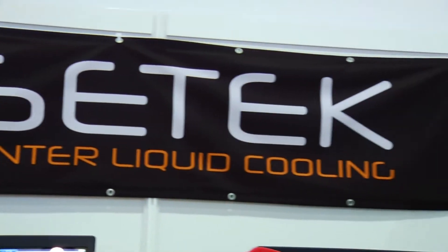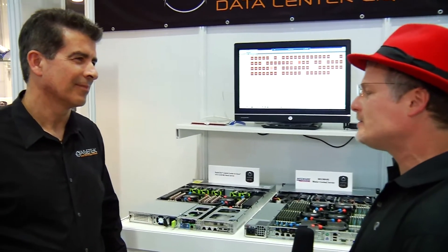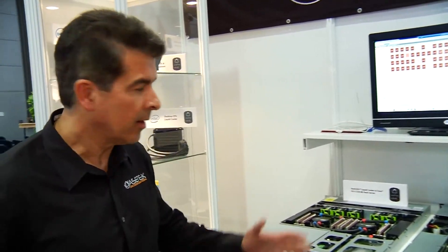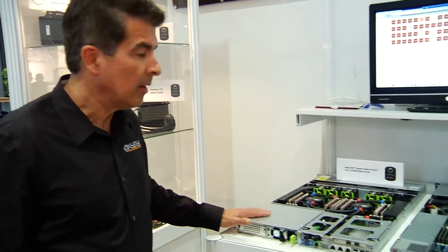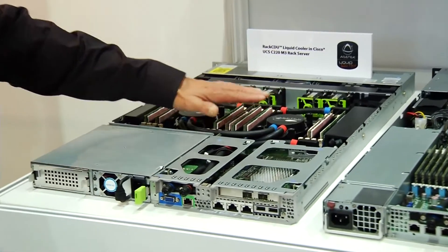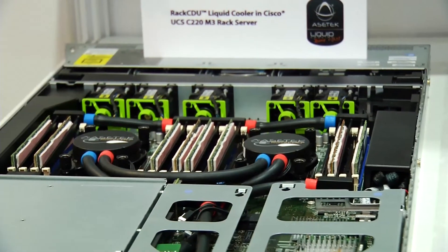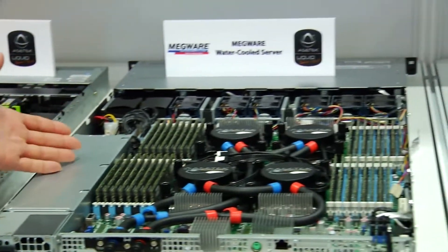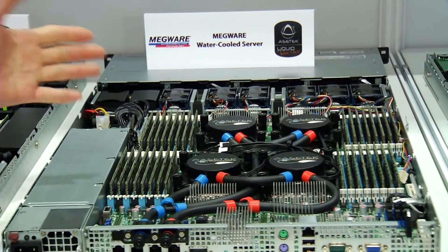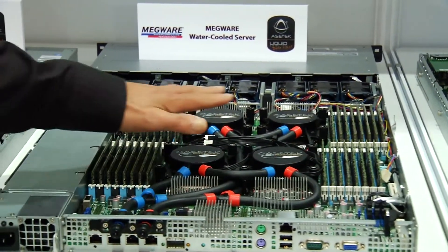We're here to take a deeper look at the AceTech technology, and a lot of partners are starting to sign up and use this in their systems. We've seen strong adoption of our systems. Here I want to show you some of our OEM partners: Cisco C220 system with a cooling loop that has both CPU cooling and memory cooling, similar to what Steve just showed you. Here's a system from Megware, a European partner, and this is a 4P system with cooling distribution across the four processors.